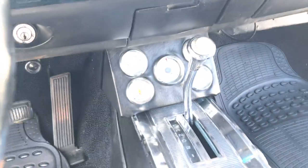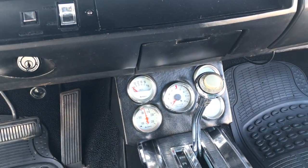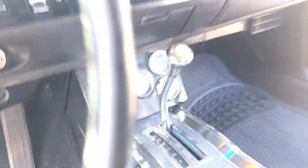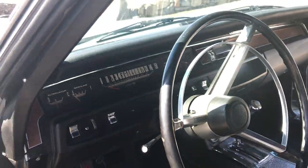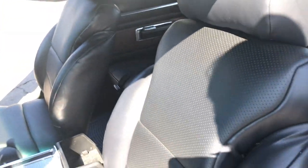All the gauges work here. I disconnected that one center one — that's the RPM gauge — because I really didn't need it, but you can kind of see the overall dashboard.